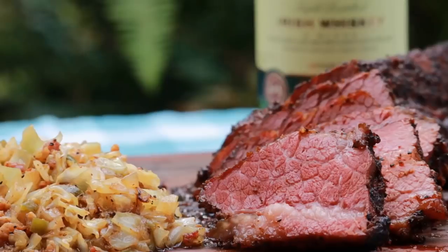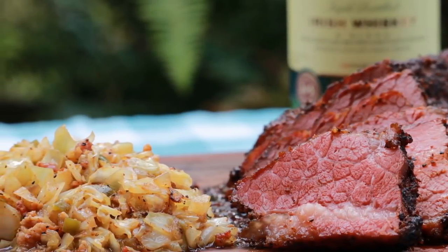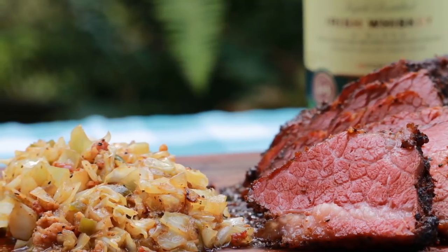Today we got something we think you're gonna find really special. There's three reasons to watch today's video. First, I'm gonna smoke a corned beef on this pit barrel cooker and we're gonna finish it with a molasses and Irish whiskey glaze. Second, we're gonna make some cabbage — can't have cabbage without corned beef for St. Patty's Day.